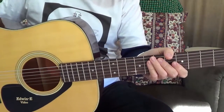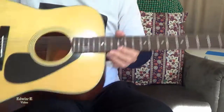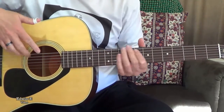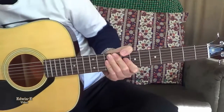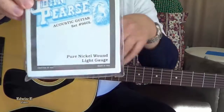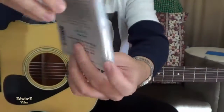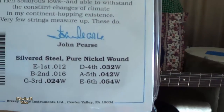Hi guys, today I will show you this guitar, the Yamaha FG-151B. I've shown you this one before in my other video, but this time I changed the strings with the John Pierce Pure Nickel — light gauge strings — and these are the gauges.